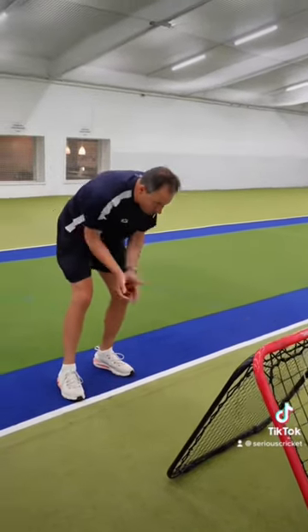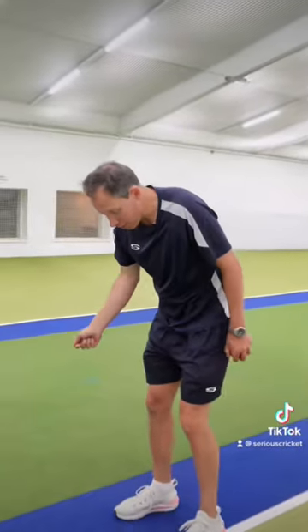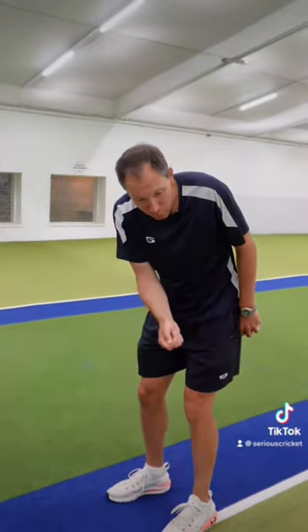What I want you to do is to become super confident with your catching. It's why golf pros ask you to practice your three foot putts and get confident at sinking them regularly. When you go out on the course you'll feel more confident.